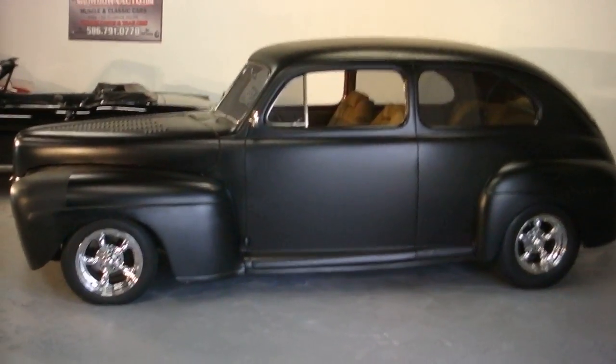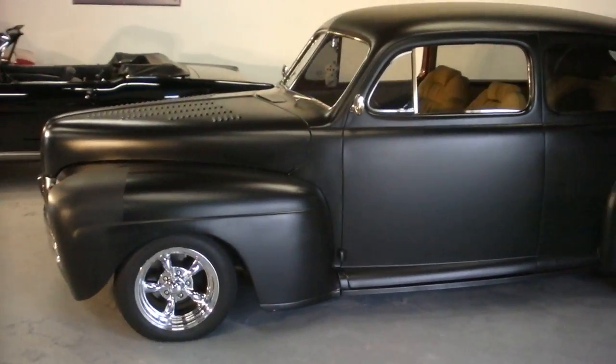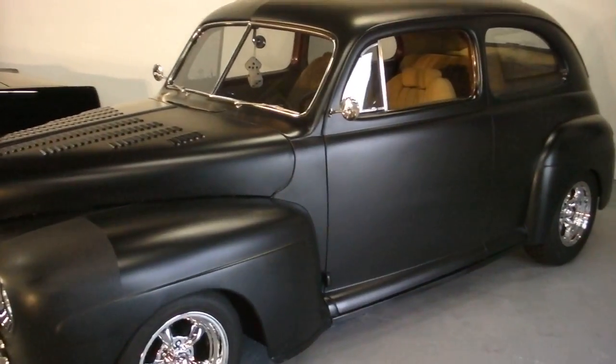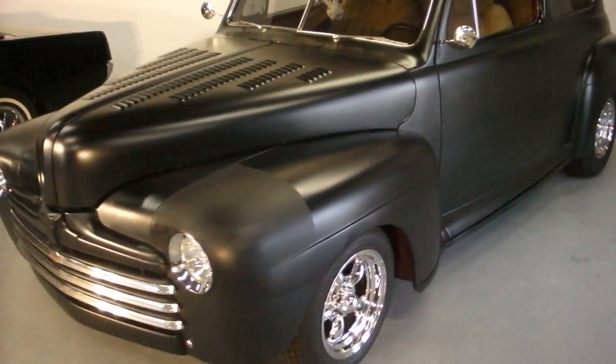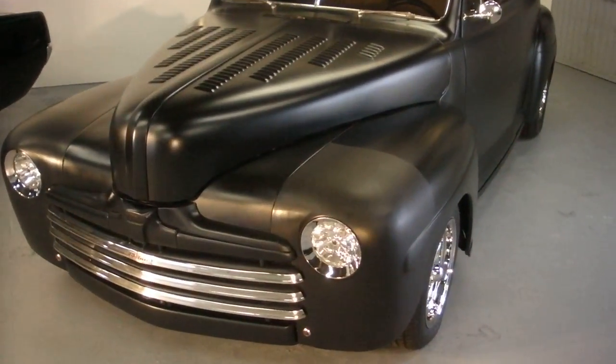Hello everyone, David here at Showdown. I'm going to do a quick walk-around. This is a 47 Ford two-door street rod. It's painted in a flat black. It's got all new wheels and tires on — 15 inch American Torque Thrust, all chrome plated.